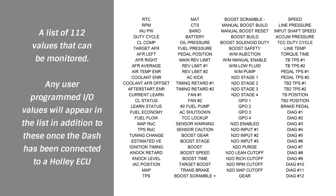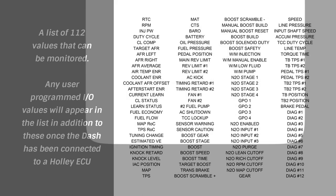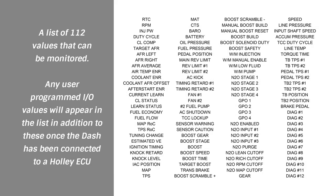The Digital Dash continually monitors inputs such as fuel and oil pressure and alerts you to potential problems. It can even be programmed to shut down your engine, preventing catastrophic damage before it's too late.